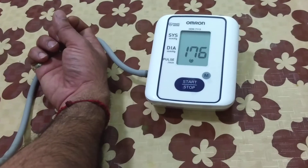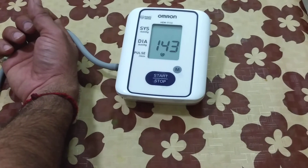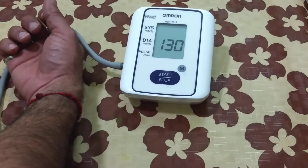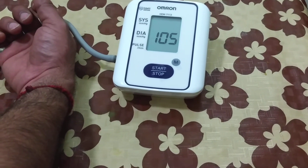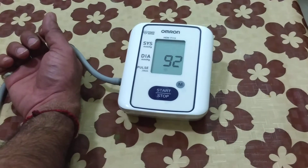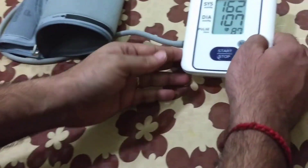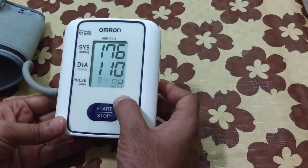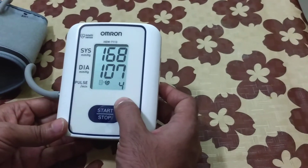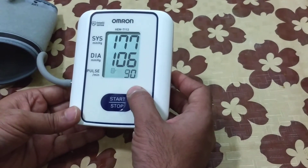It takes a few seconds to measure your pressure. It is a very useful device. Now you can see the readings on the screen. It stores up to 12 previous readings.